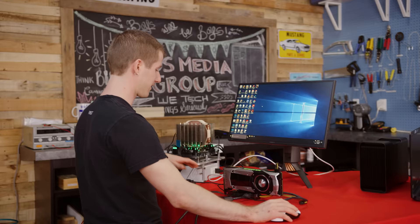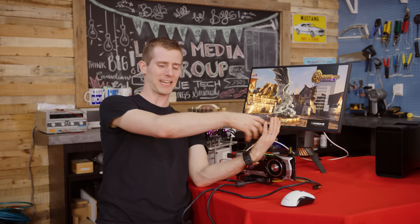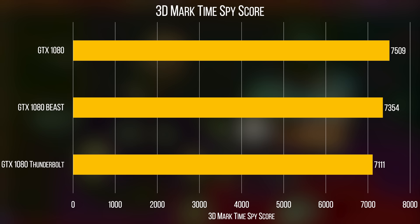This is pretty trippy — just having your graphics card out here. It's like if you had a human body that's totally normal and then the heart is on the table next to it, connected with tubes and wires and stuff. But it works. In graphically intense games, you can see the performance of the Beast ends up about where we would expect: somewhere between the Razer Core with Thunderbolt 3 and a graphics card running at full 16x speed plugged directly into the motherboard.